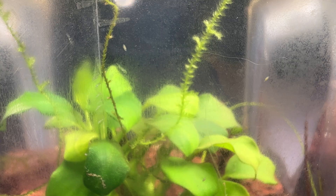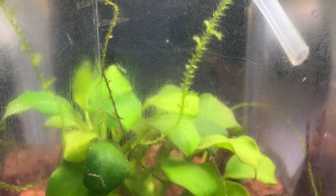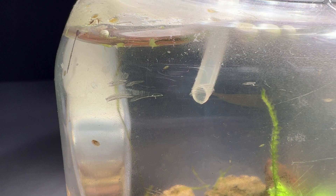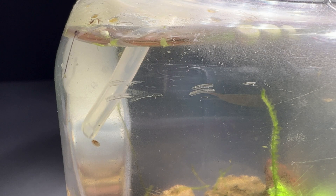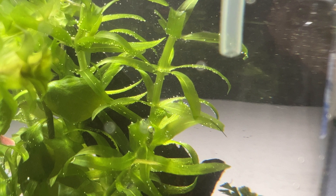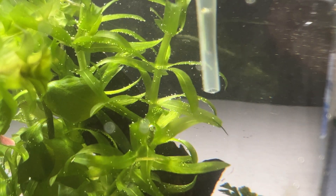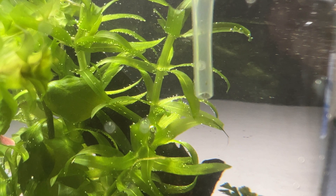Another species I want to add are ostracods. I took them from one of my cultures by sucking them into a pipette and putting them into a small cup. These are extremely beneficial little crustaceans that help clean any surfaces from algae and biofilm. They are also extremely fun to watch when they swim around. Here you can see me pushing them out of the pipette into the jar.